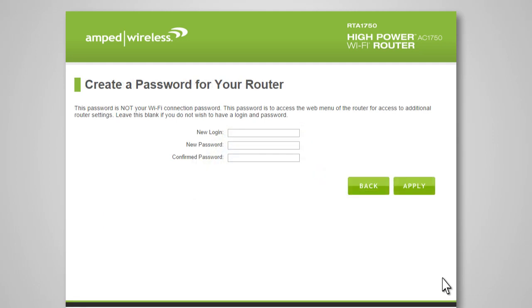The password page allows you to create a login for the web menu of the router. This is not your Wi-Fi connection password — it is only to protect access to the web menu for configuration of the router. Enter your new login and password here, or leave these fields blank if you do not wish to require a login for web menu access. Click Apply to continue.